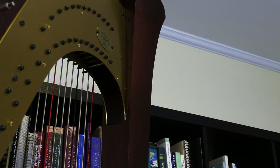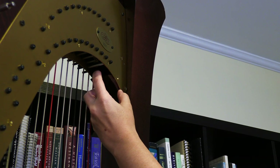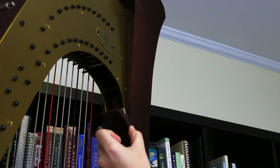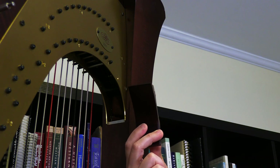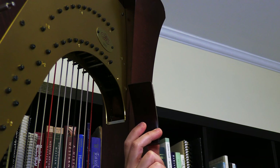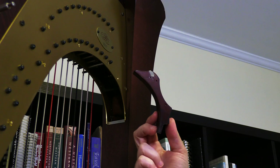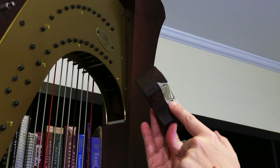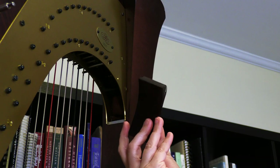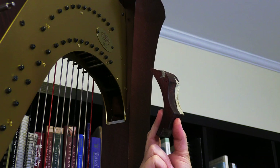Now that the screws are removed, I'm just going to reach up and give a little gentle pull to remove the action block. It's made to fit quite snugly, so usually it won't fall out upon removing the screws, but it comes out very easily at this point. And usually all you can see of it is this curve, but here's the rest of the piece — kind of interesting to see the shape and everything. This is just a little bit of tape that I think the harp maker put on there. So that is our action block, all removed.